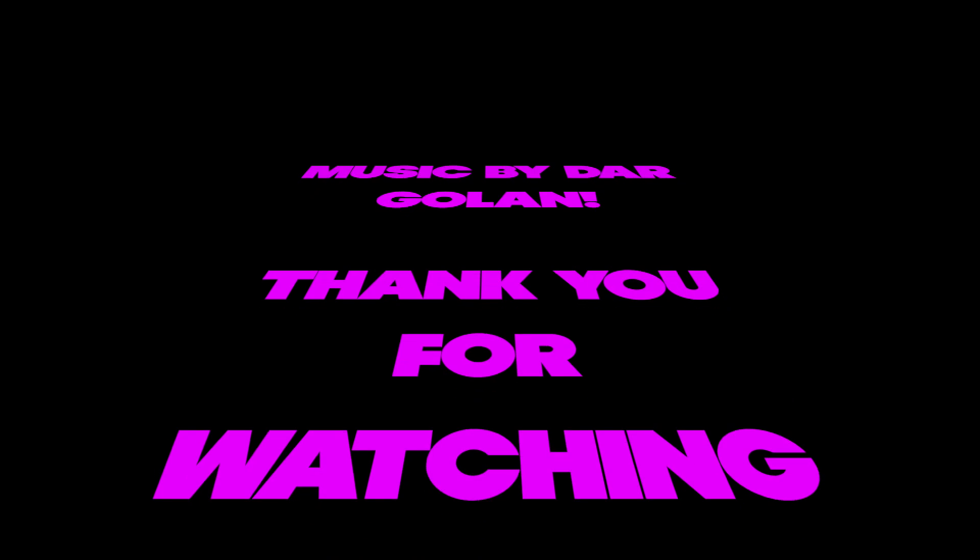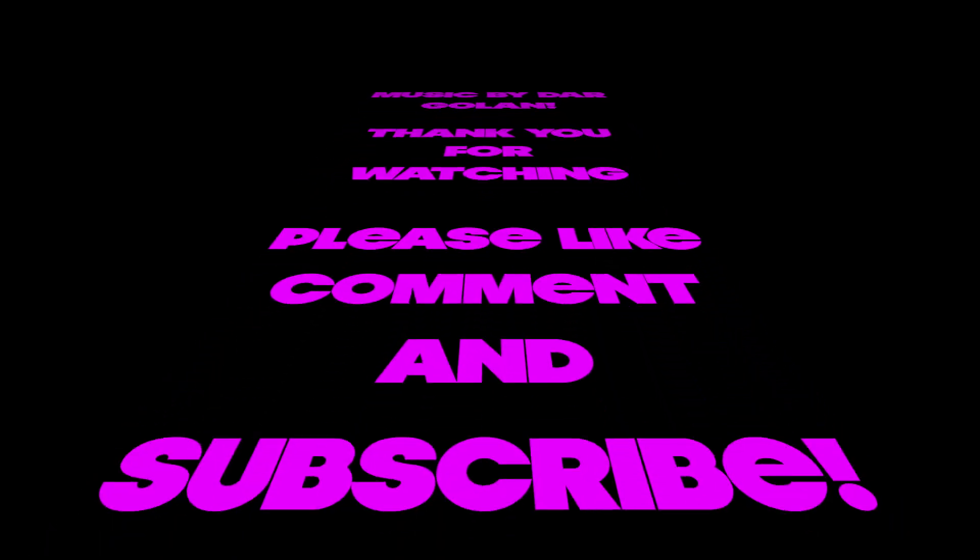If you liked the video, you know what to do. If you disliked the video, just remember to click the dislike button twice. I hope you guys have a great day. Thanks for watching. Bye.